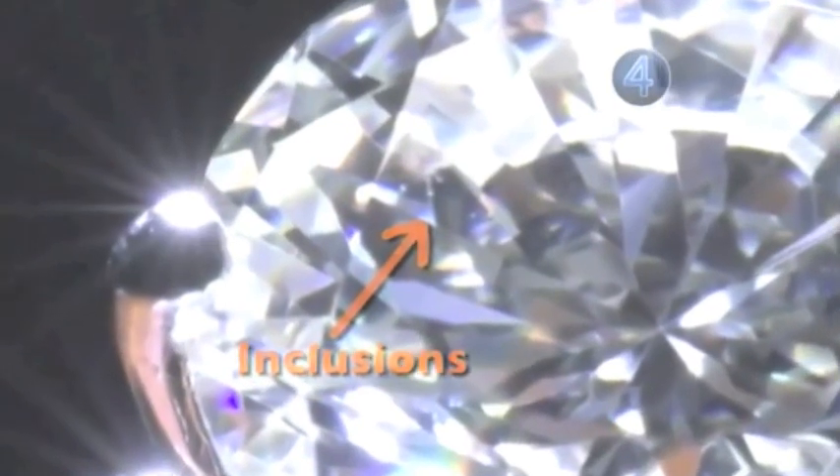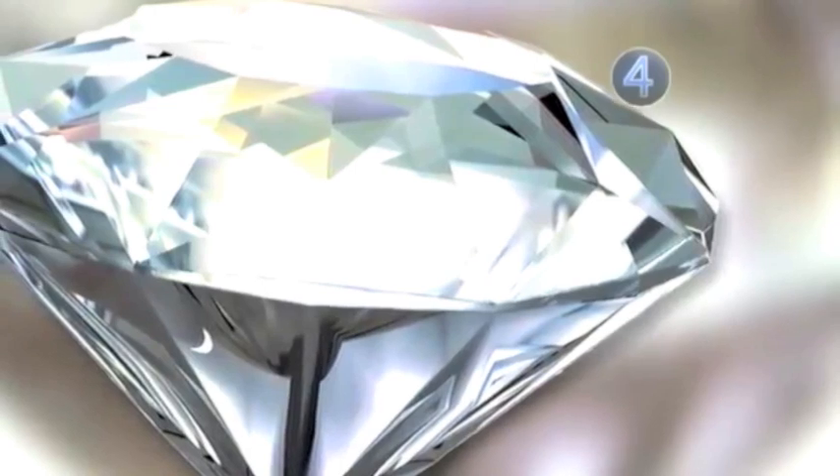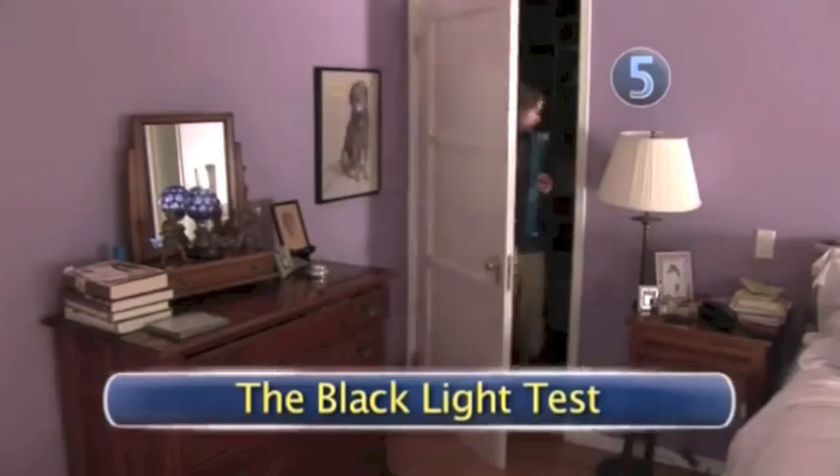Step 4: the inclusion test. All fake diamonds have one thing in common — none have any inclusions or internal blemishes. So if you didn't pay an arm and a leg for your diamond yet it has perfect clarity, chances are you have a fake.